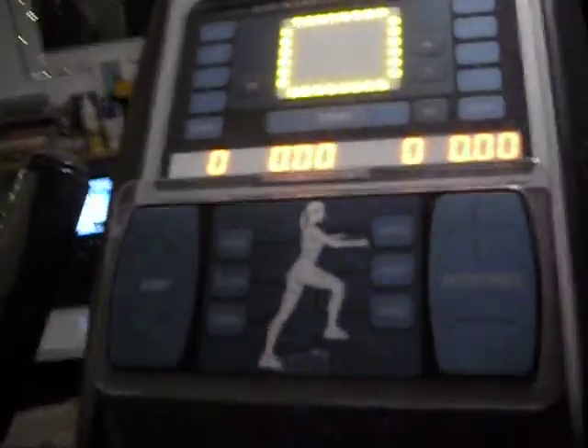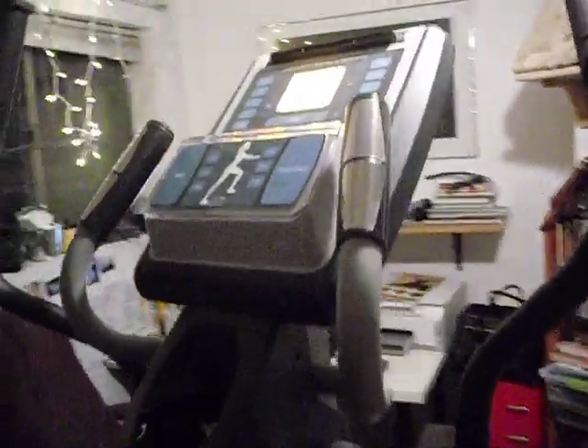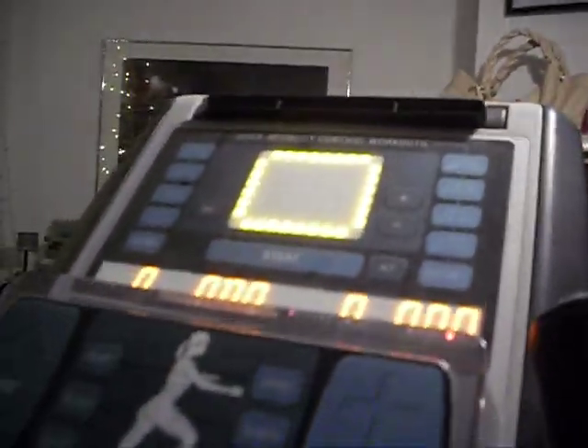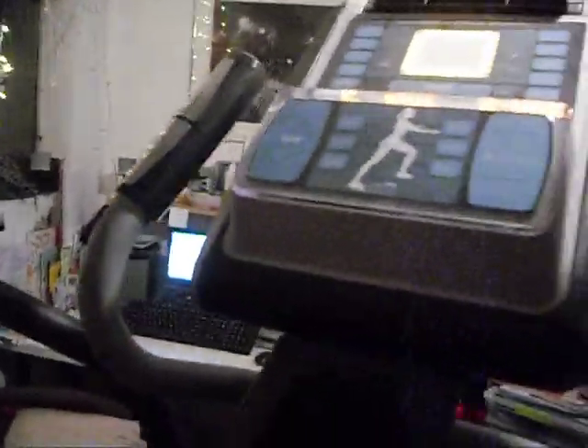This is the NordicTrack Commercial 1300 elliptical machine. It has a full display, a magazine holder, a fan, and a cup holder. It also has two handlebars where you sense your heartbeat — the inside ones.